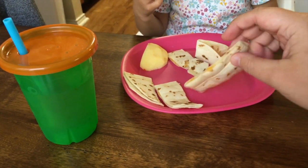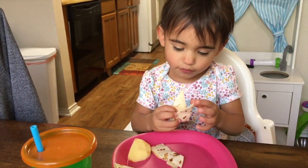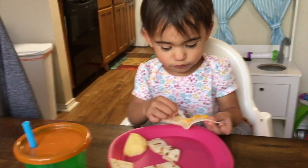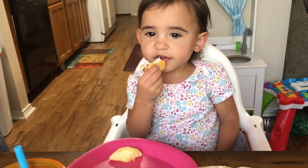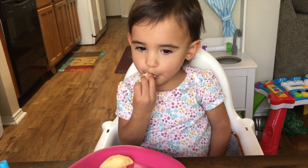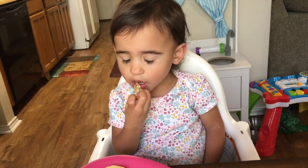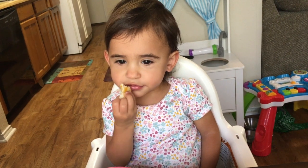You get the concept of a waffled quesadilla now — it's just however you would make a normal quesadilla and then you put it in the waffle iron. Toddler life is being frustrated about your quesadillas until mommy figures out that you wanted them served inside out. As soon as we folded them so the cheese was on the outside, she was a happy customer and she's been scarfing them down.